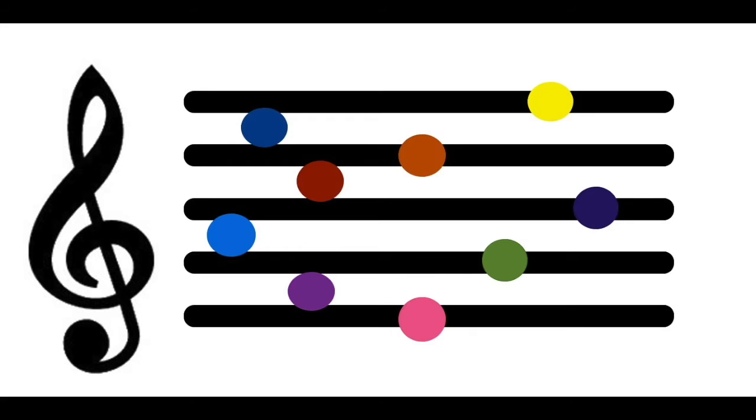What note is the orange circle? What note is the red circle? What note is the light blue circle? What note is the pink circle? What note is the yellow circle? What note is the dark purple circle? What note is the light purple circle? What note is the dark blue circle?